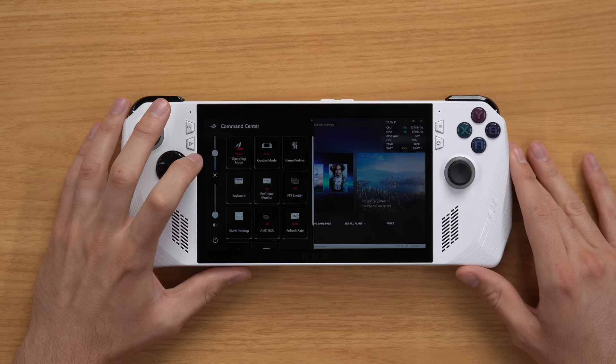Let's get into some gameplay. I want to start by giving you an idea of battery life based on a few different examples. At 50% brightness and Silent operating mode at 10 watts, I got about two and a half to three hours of playtime. At 50% brightness and 15-watt Performance mode, I got about an hour and 45 minutes. At 50% brightness and 25-watt Turbo mode, I got about an hour of gameplay.